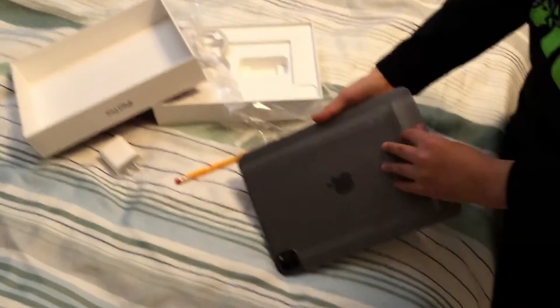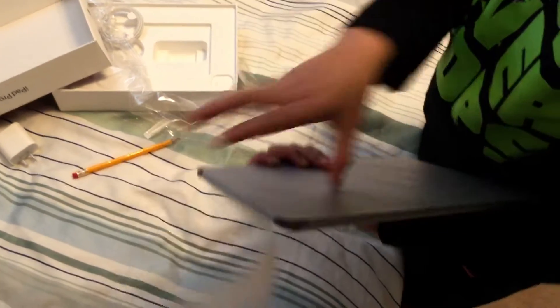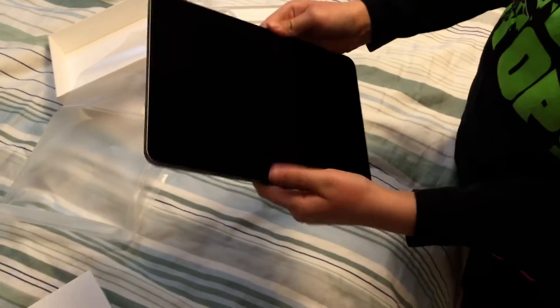This is it, right here. I think I do it like this. I'm going to have a clean wrapping paper. Look at it, this is it. Two cameras as you see. Just feels so cool. I already got my fingerprints on it — I'm going to wash it after.